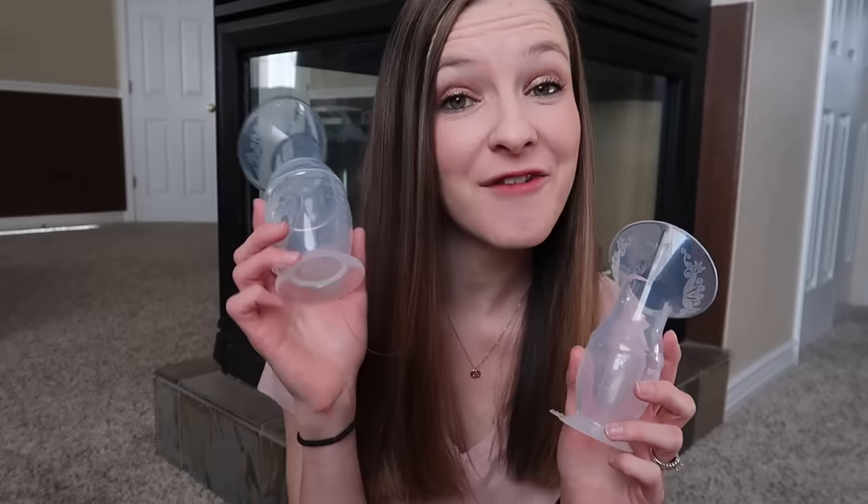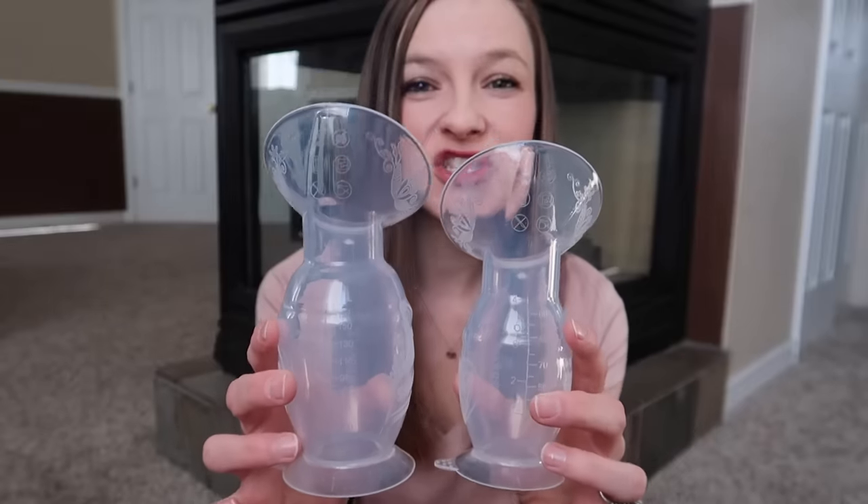There is a four ounce version of the Haakaa pump and there is also a five ounce version, which is just slightly bigger for that extra ounce. When you are done extracting the milk, it does come with a little cap that you can just pop right on there, and you can make sure that nothing is going to seep out of it if you do have to set it down somewhere while you're finishing up breastfeeding.